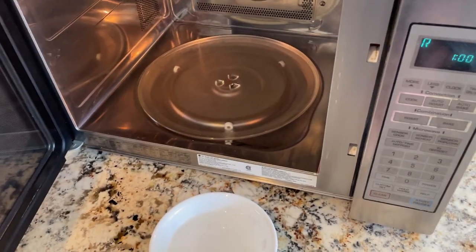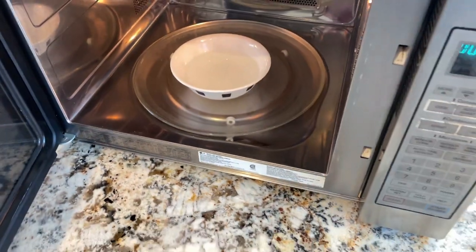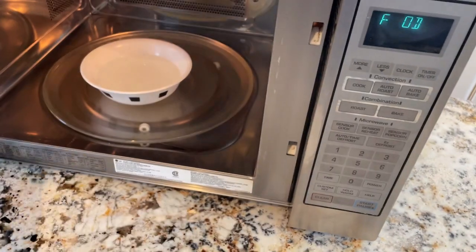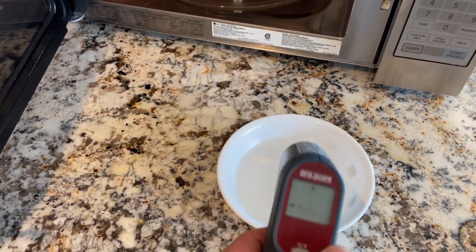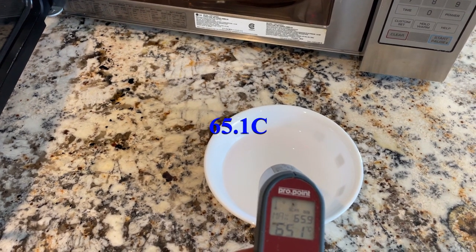We put it in for one minute and after pulling it out the new temperature is 65.1 degrees Celsius.